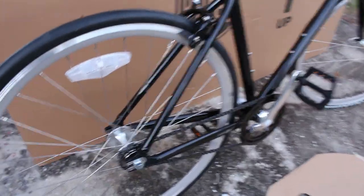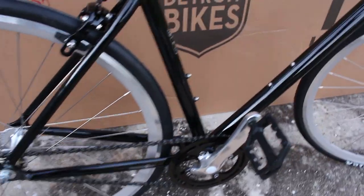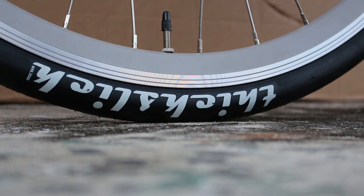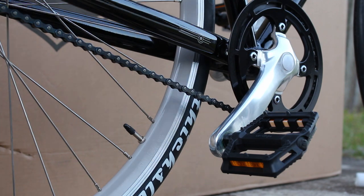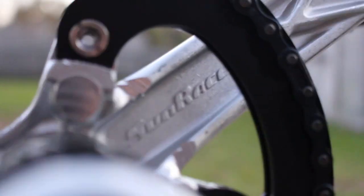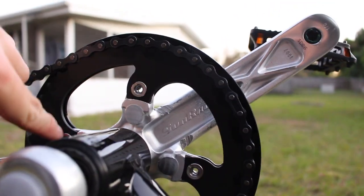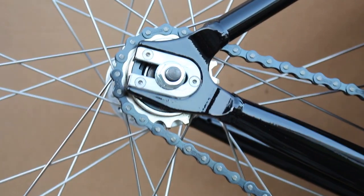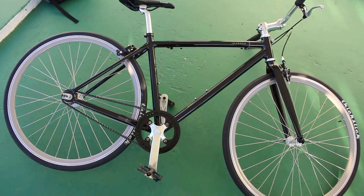Going down to the hub, you have Quando sealed bearings front and back. The tires are really a standout point on this bike aesthetically — they are WTB Thick Slicks, 28mm wide. The pedals are Welgo plastics, which I actually like a lot. The cranks are Sunrace 170mm aluminum 44-tooth 4-bolt with a black aluminum chain guard. The rear freewheel is a steel DNP 17-tooth. The seatpost is aluminum and 27.2mm in diameter.